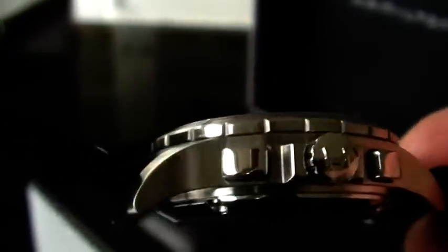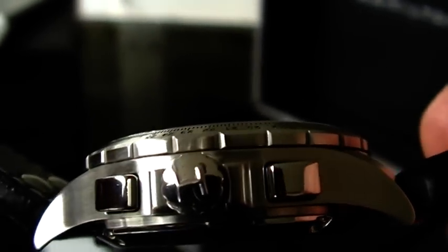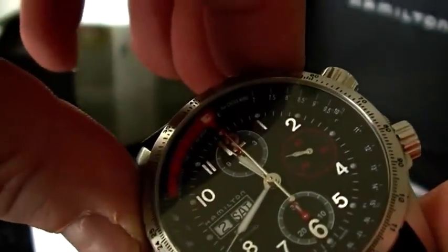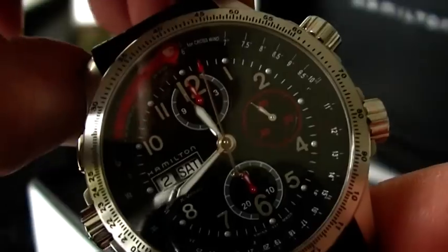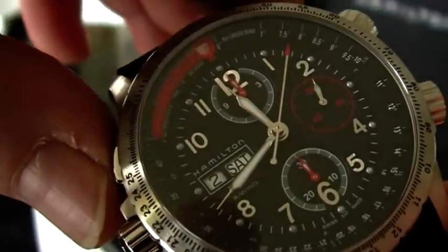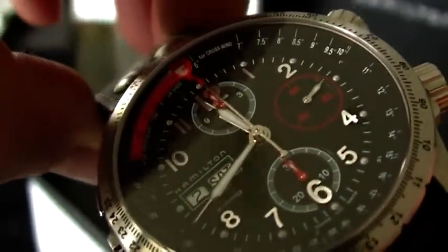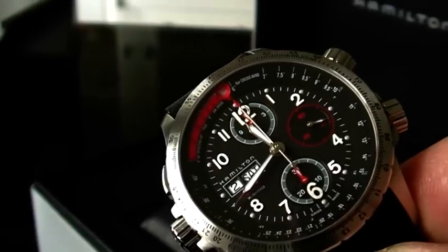On the nine o'clock side you can see nicely polished pushers, a Hamilton-branded logo on the crown, and the rest of the case is very nicely brushed. The chrono works as it should — when you hit this button you can see the big second hand starting to run smoothly around the dial, and of course pushing it again stops it, resetting perfectly back to the twelve marker.